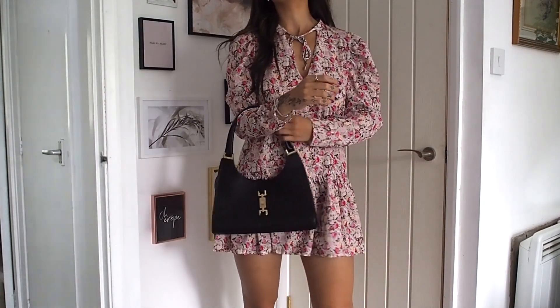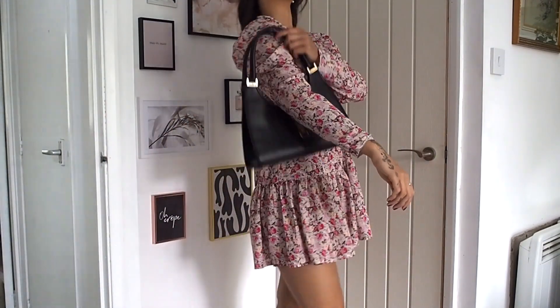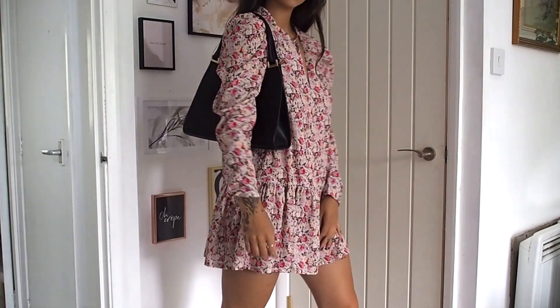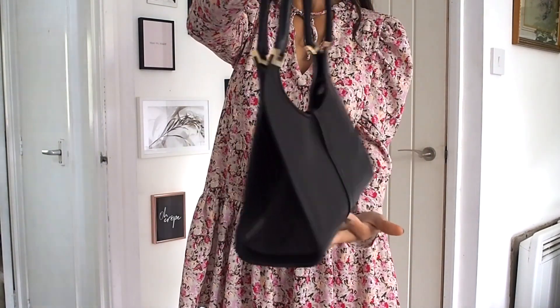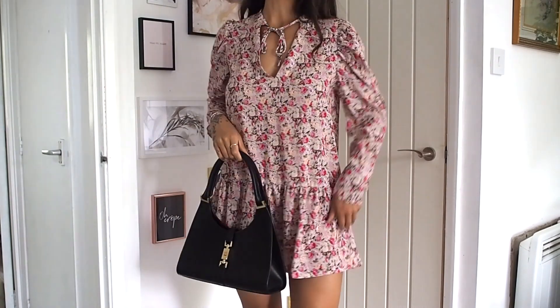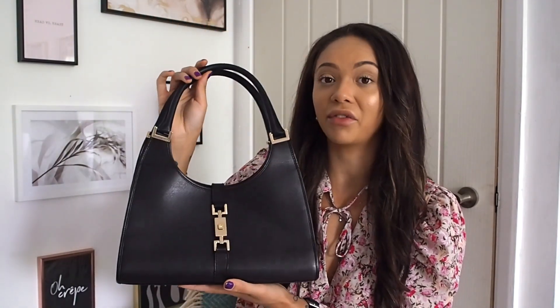To me this bag is such a classic. The other one I'm going to show you is a lot more modern, but I feel like this is a real classic bag. You can wear it to the races, with a dress, or casually with jeans and a t-shirt — it's a really versatile bag. You can have it on your arm or the straps are actually big enough to fit over your shoulder, which I wasn't expecting. I paid £245 for this bag, about £5 shipping, so £250 total — which for a bag in this condition is very good value.